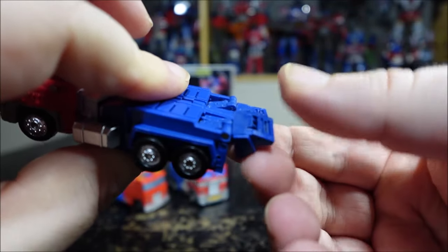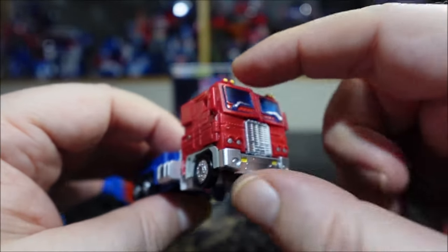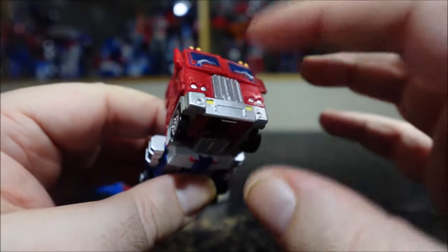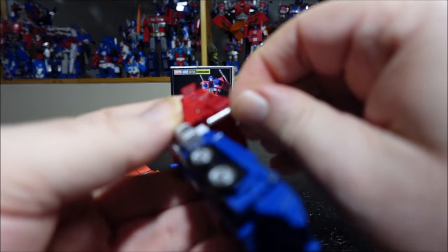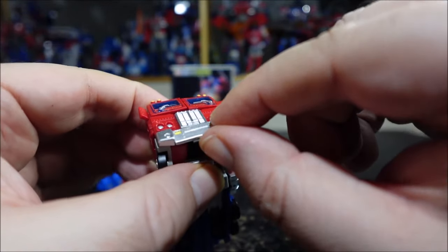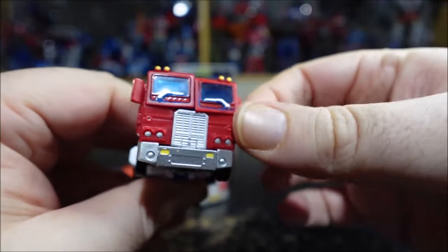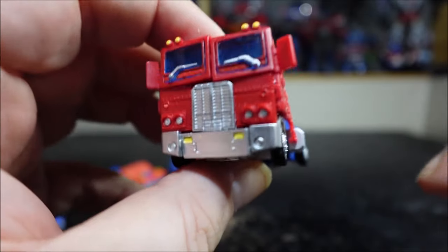Hopefully the replacement torso will fix all of this — I'll do another video when I get it. In the meantime, the MPH Commander is not a big recommend. Maybe wait for the replacement. The plastic doesn't feel great — it feels like Gundam model plastic. The crooked window really bothers me. Anyway, that's pretty much it — like, subscribe, comment. Thanks for watching, I'll see you next time.